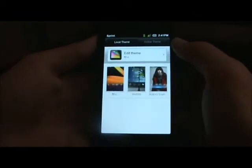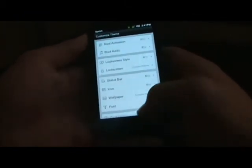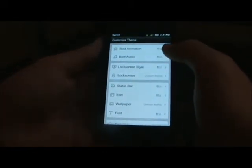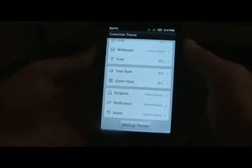You have themes — themes are really cool, I love the themes. Most of them are in Chinese so you can't understand them, but you got boot animation, boot audio, lock screen style, and all the other options there.